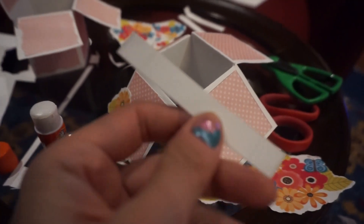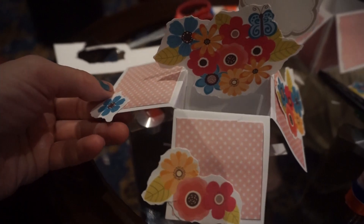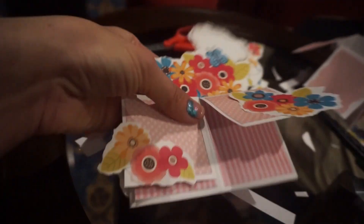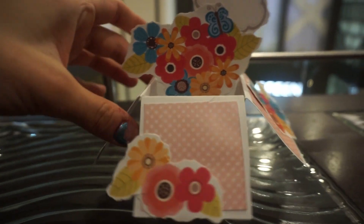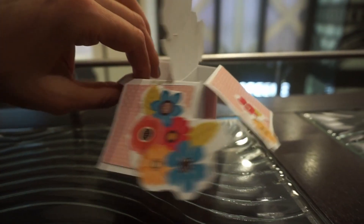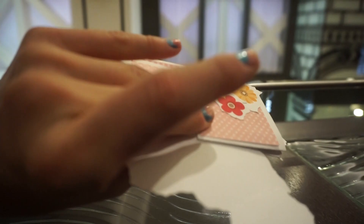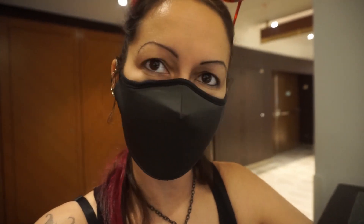I'm going to fold the little edges and it'll glue in there. I've got all my little flowers on this strip that went across the middle. Look at this — I did it! Mid-box, this is my finished box, all done. Look how cute! And then it folds flat so I could take it home. So how cute is this?